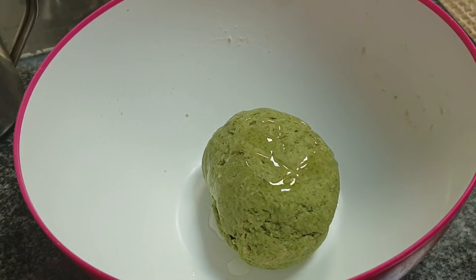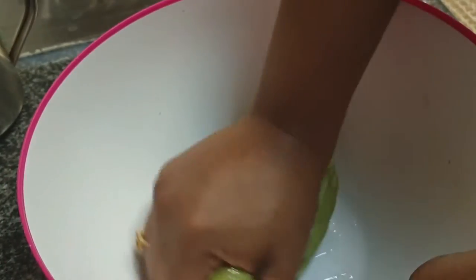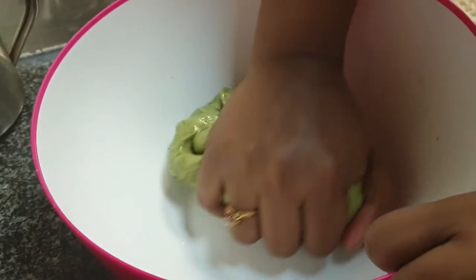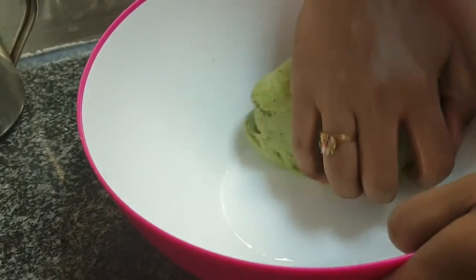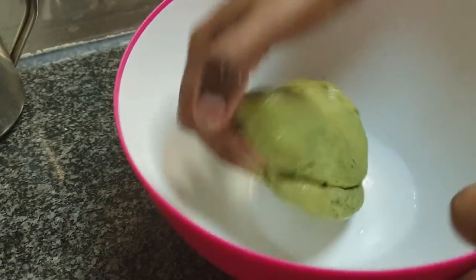Someone asked me if you can prepare the dough the previous night and just make the puris before packing the tiffins. My suggestion is to make the dough fresh in the morning, especially for this particular recipe, because refrigerating might change the color of the dough and the puris will not look this pretty green.